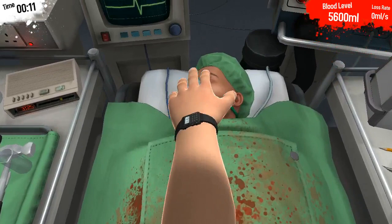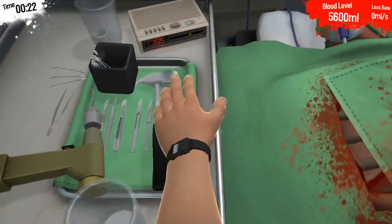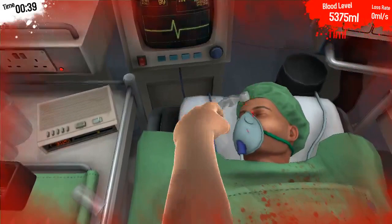Now the first thing you want to check is if your patient is asleep. Hello? Hello Bob? Bob? Are you awake? Bob? Do you hear me Bob?